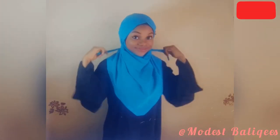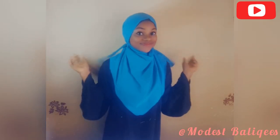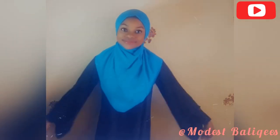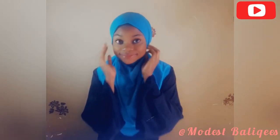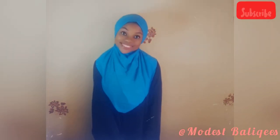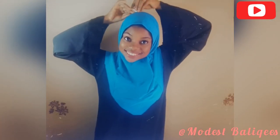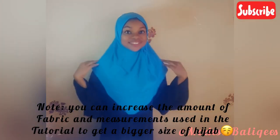Assalamualaikum warahmatullahi wabarakatuh, welcome back to my channel. Today's video is on how to make this tie-back hijab, which you can also use as a niqab and style in different ways. Note that I made the smaller size here, so you can always increase the amount of fabric and the measurements I use in this tutorial to get the larger size.